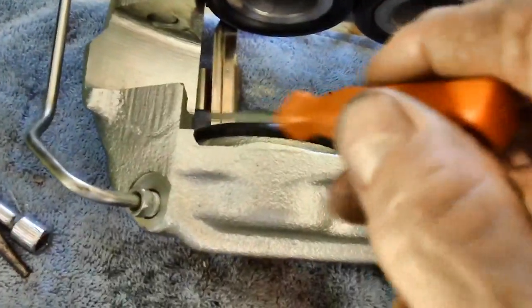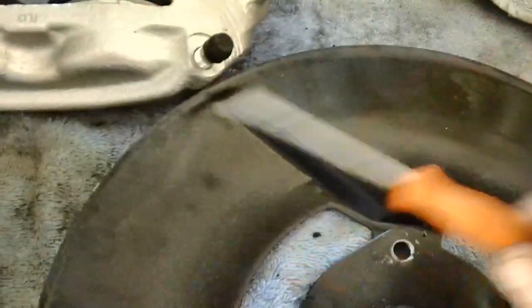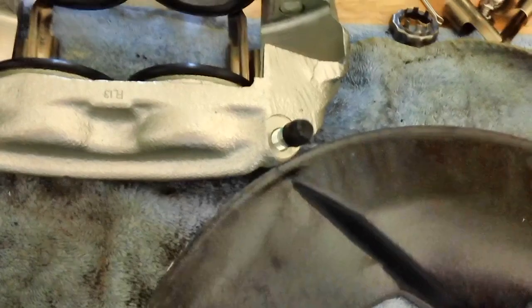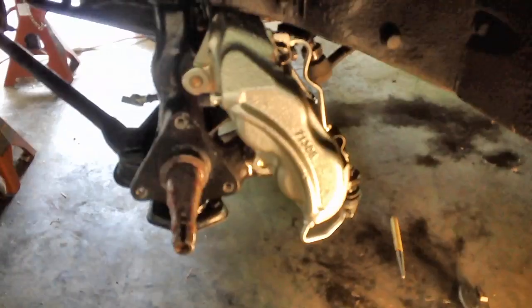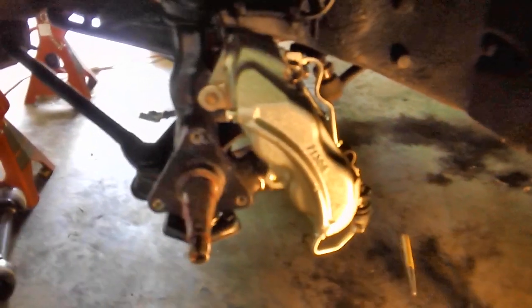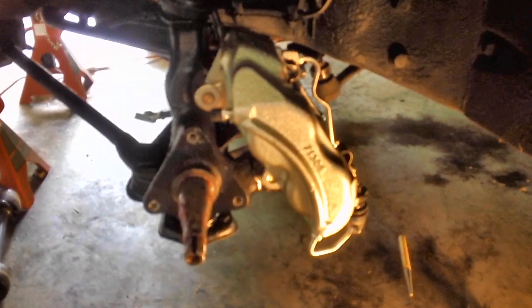Now that I've got the splash shield off, let's see if I can get the caliper on there without the splash shield. Well, there it is — remove the splash shield and she bolts right up. So the splash shield is the problem. Time to do some modification.